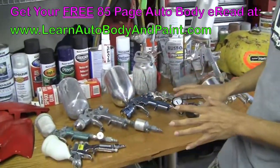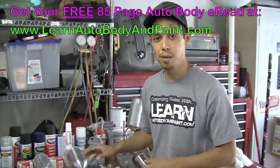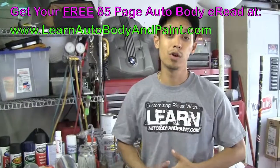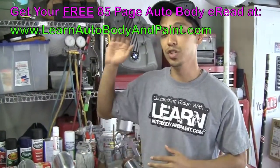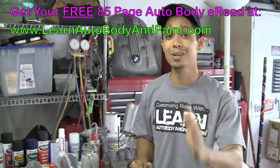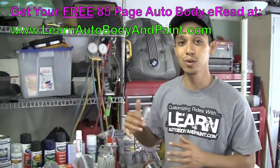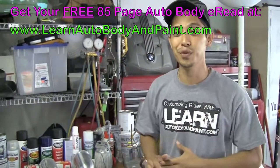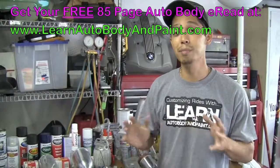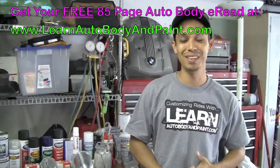I hope you learned a little bit about spray guns today. We cover more information on this within the VIP member course at LearnAutobodyandPaint.com — we show you exactly how to set the guns up, how to start painting your projects, and cover everything about auto body and paint. Whether you're looking to get into it as a hobby or a serious profession, check out LearnAutobodyandPaint.com. We have a free 85-page e-book — just put your name and email in and we'll send it to you absolutely free. We may also have a free 30-minute MP3 of a private VIP behind-the-scenes call we do monthly for our members. Please rate the video, comment below, share it on Facebook. Thanks, bye-bye.